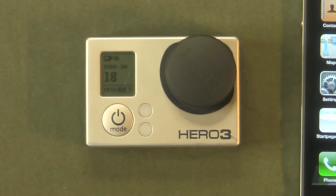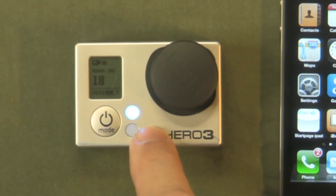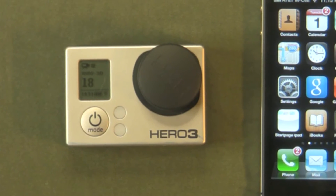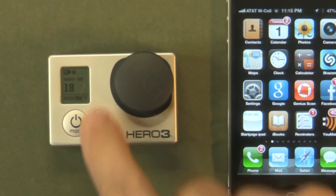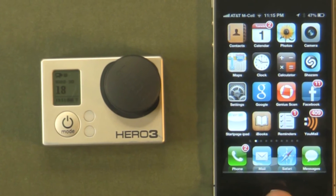Now it looks like it's set up. A little blue light should be flashing, letting us know that our Wi-Fi is on. And there's a little indicator at the bottom that the Wi-Fi is on.